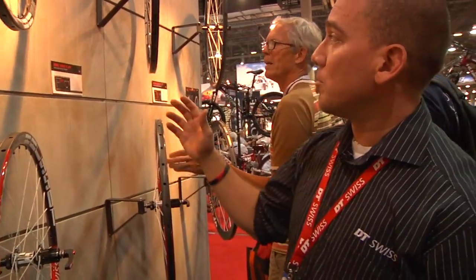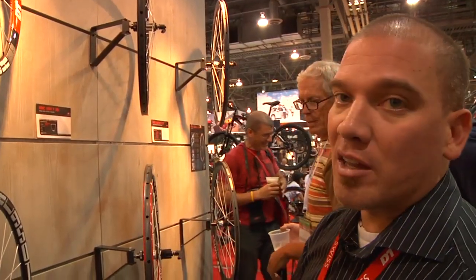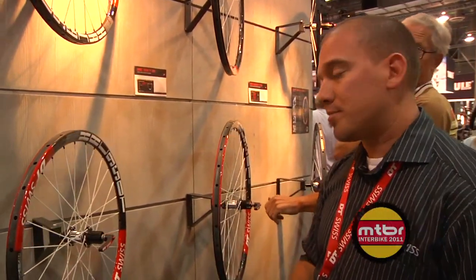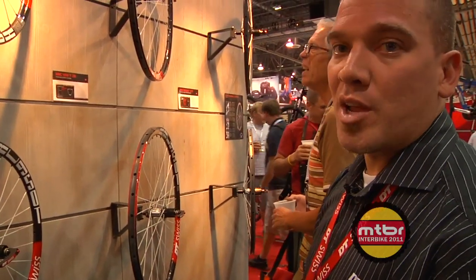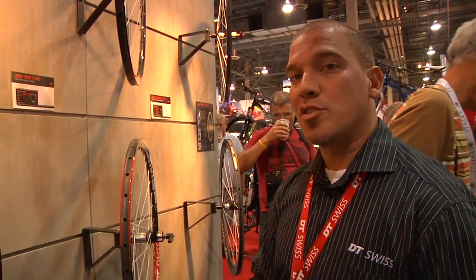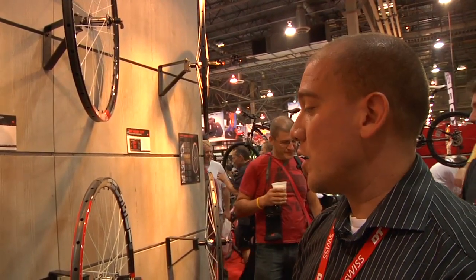The XRC 950 is also available in a 29er wheelset, weighing about 1,150 grams with carbon hub shell and ceramic bearings. It comes in center lock. At $3,700, this wheelset was developed with the Swiss power team including Nino Schurter. We're very happy about our carbon selection — DT Swiss is making a big push to stay at the carbon high-end level.